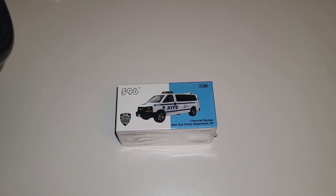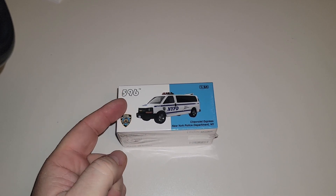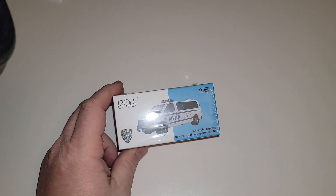What's up YouTube, it's me Matt from A to Z Diecast here with a brand new edition. This is a brand new company, 596 Diecast — they're out of China.